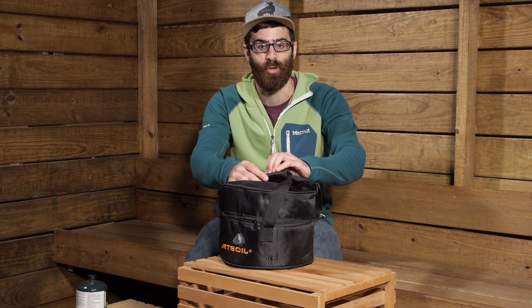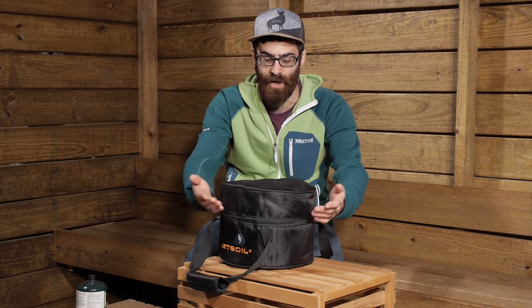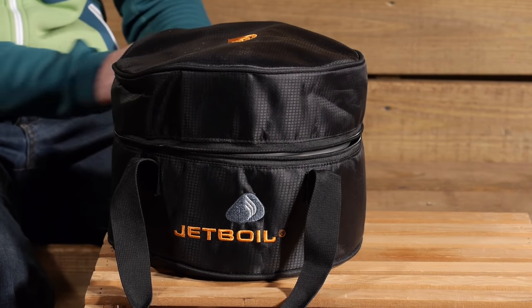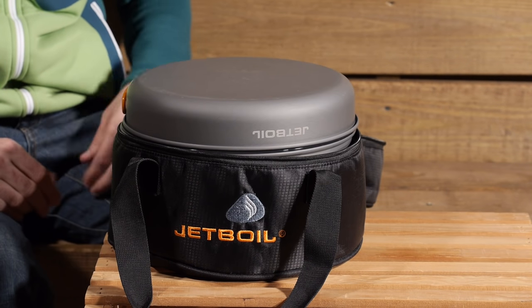It comes with this very durable stuff sack with a nice padded handle on the top and it is very easy to open up and take out all the contents. Inside the carry case we have got a few things going on with the system.